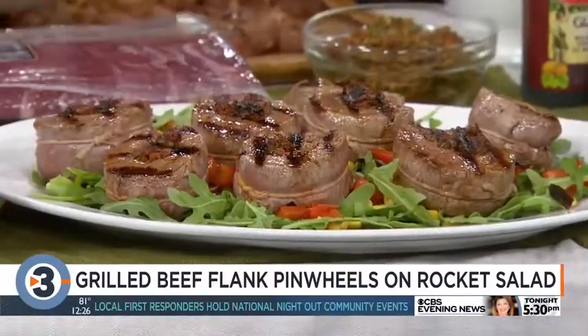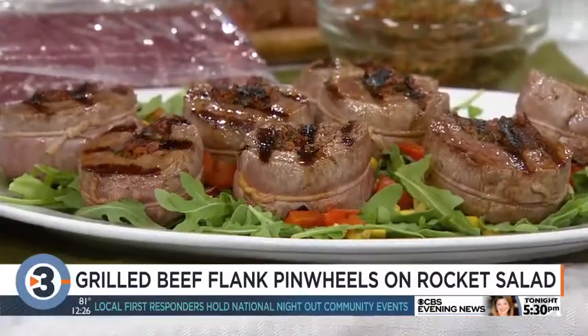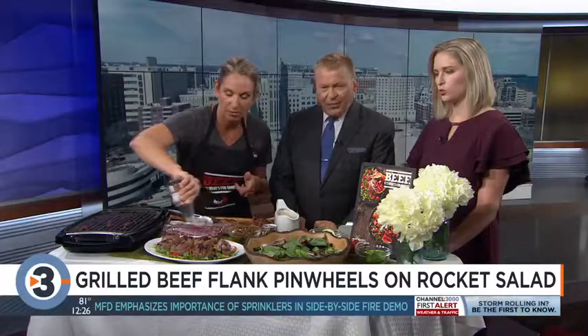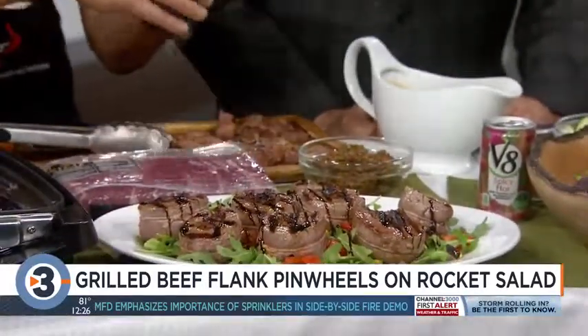Then just put it on a bed of arugula, with some roasted sweet corn and roasted red pepper — which you can do at the same time as your steak. Then top with a balsamic glaze; make your own or buy it in the supermarket.